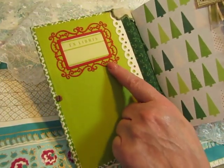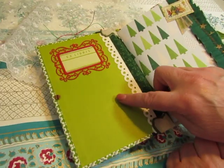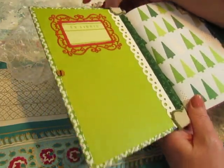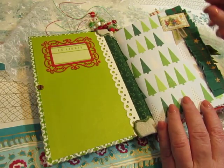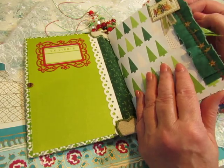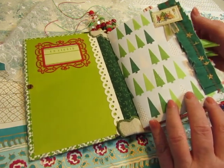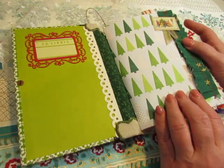I cut this label with my Big Shot. And this was the ex libris that was on this page of the Reader's Digest — so I cut it out and put it behind that frame that I cut out. I used some scrapbook paper and some dyed paper and music paper, and most of the other things came from Sweden.